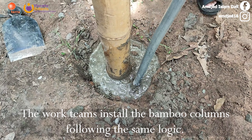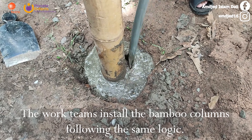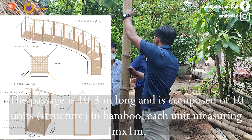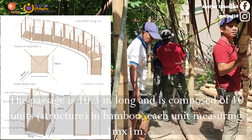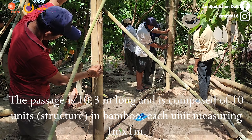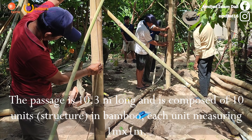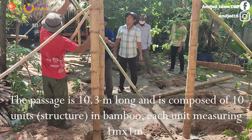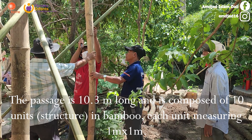The work teams install the bamboo columns following the same logic. The passage is 10.3 meters long and is composed of 10 units, each unit measuring 1 meter by 1 meter.